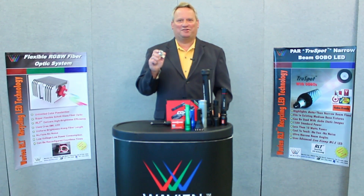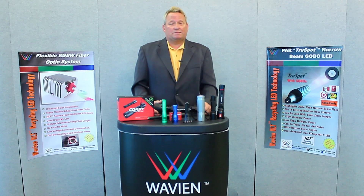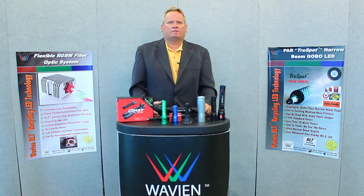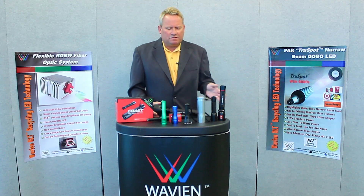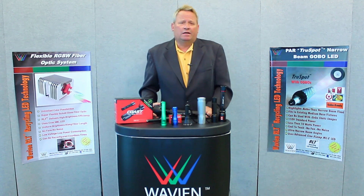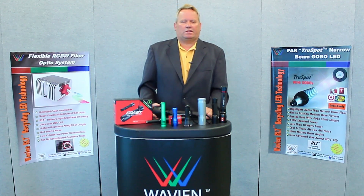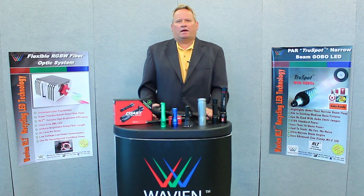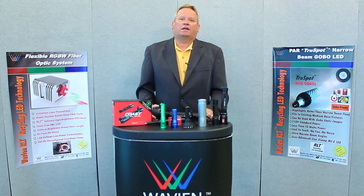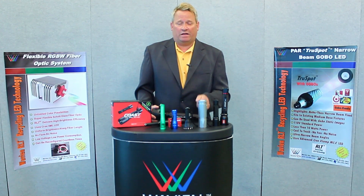We call this the RLT Advantage. As we all know, the flashlight industry is huge, and especially now in LED flashlights. There are so many out there to choose from with so many different claims. Many companies claim to have the brightest, or the most lumens, or the most candela. Some claim to have the longest range. But there's one thing that Wavian has that's different from all the others, and that is the RLT Advantage.